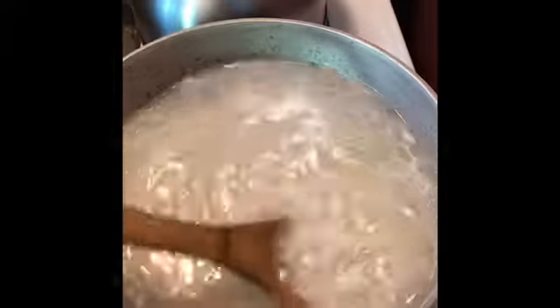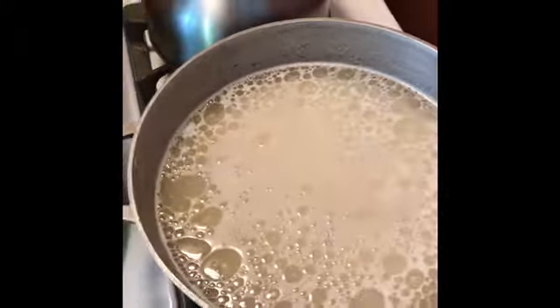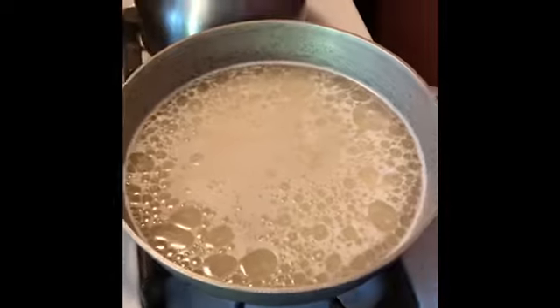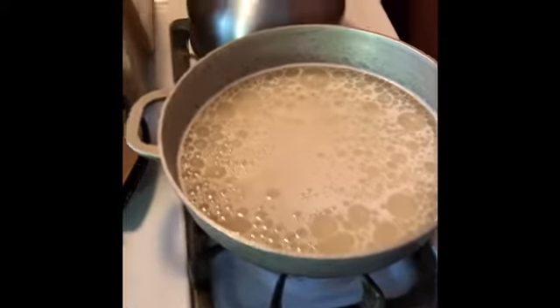I'm mixing my rice around over here. For my white rice, all I have is three cups of rice, three cups of water, a little bit of oil, and a little bit of salt.